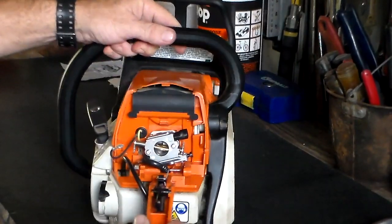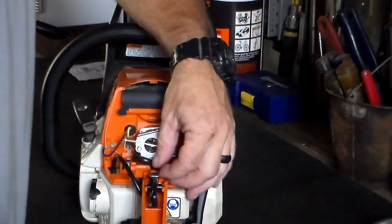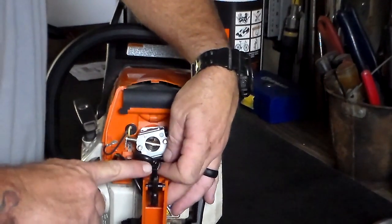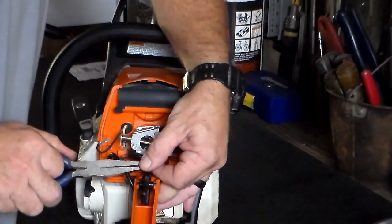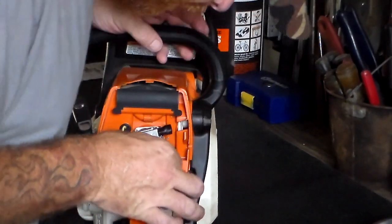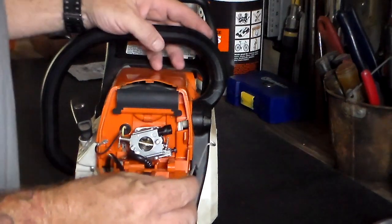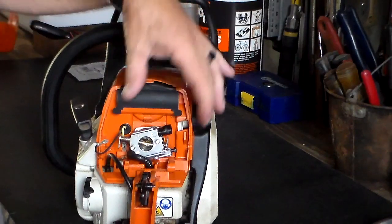So the next thing to do is to take the fuel throttle rod and release it. It's captured by the trigger in the handle. So I'm just going to take some pliers and pry it out of there, trying not to mess anything up. Once you get it loose, you can turn it clockwise and it will come right out.